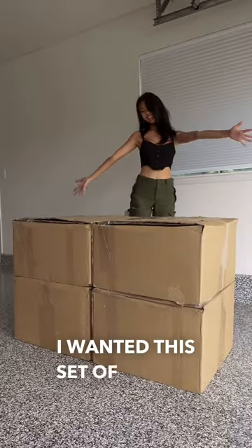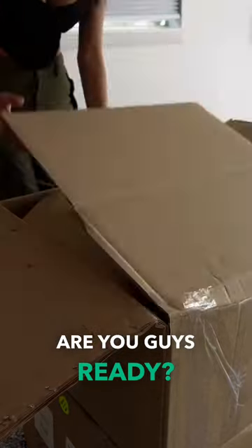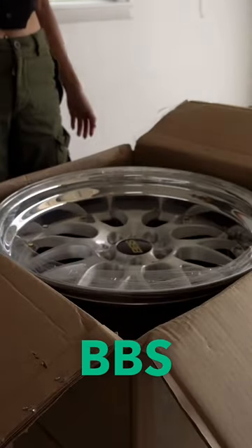Part 6 of fully customizing my G80 — check this out. I wanted this set of wheels for the longest time. Are you guys ready? Voila! Say hello to my first set of BBS wheels.